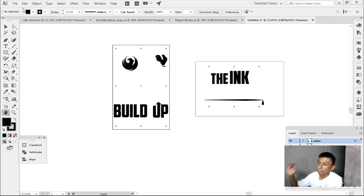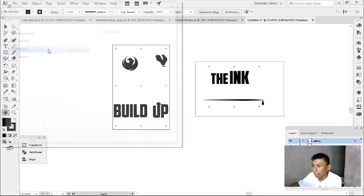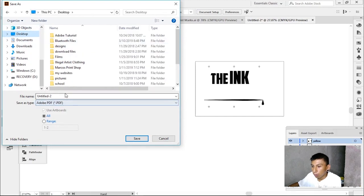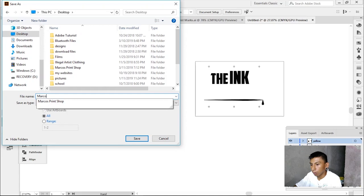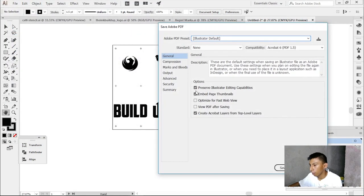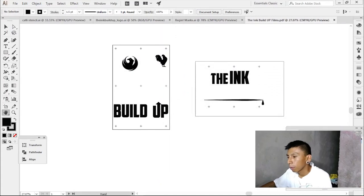Now the films are ready. What I do is export them to PDF because I take these to Home Depot to print them and they require PDF format. I'm going to save them to the desktop so I won't get confused. Then all I have to do is transfer the files to my USB and go to Home Depot tomorrow to print these out.